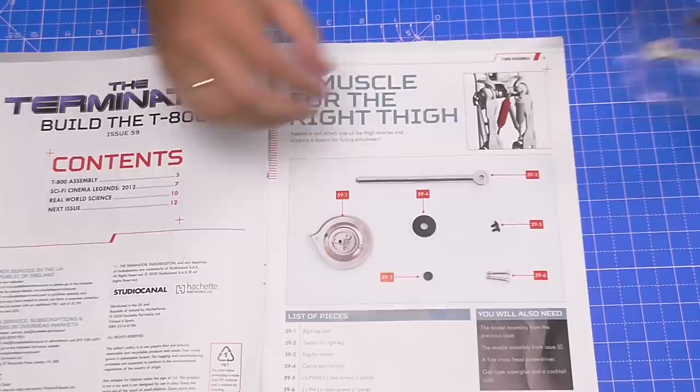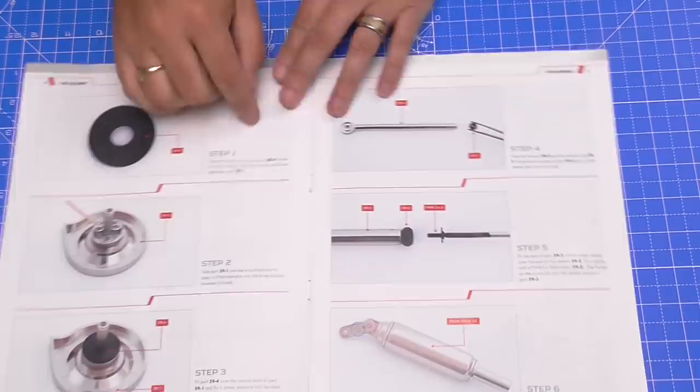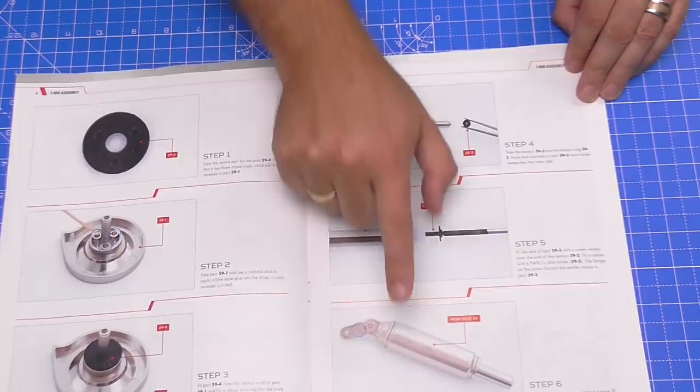As you can see, this is everything that we've got in this issue. The large area here is metal, not plastic, so that part is a support part. That's actually called the right leg joint. We're going to be gluing the detail here into the joint, then we're going to be working on the tendon, which requires another little bit of glue just onto the end there.